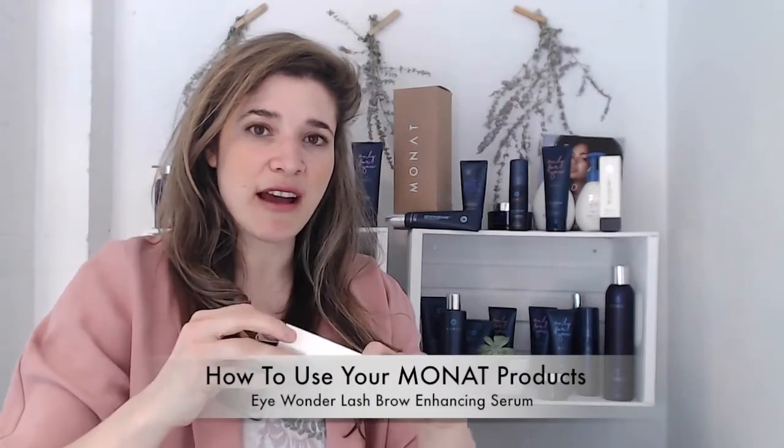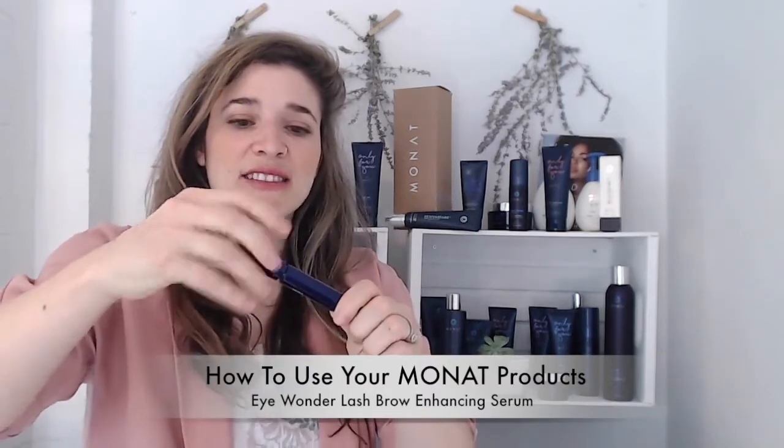We also have the Eye Wonder Serum — an eyebrow and eyelash enhancing serum with a brush applicator similar to a liquid eyeliner. Apply morning and night along your lash line and on your eyebrows twice daily. Because it contains capixels, in about two months you'll see thicker, longer lashes. It's a great natural alternative to lash extensions — when extensions are removed you lose a lot of eyelashes, so this naturally based, clinically proven formula is a great option for regrowing eyelashes and eyebrows.